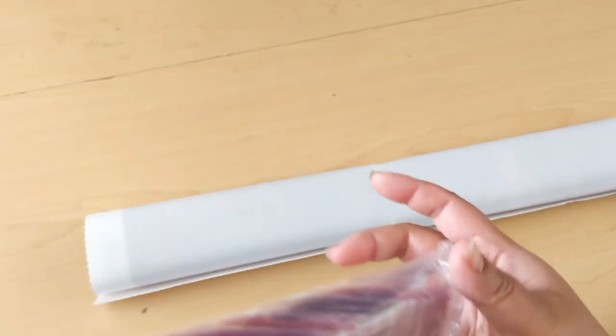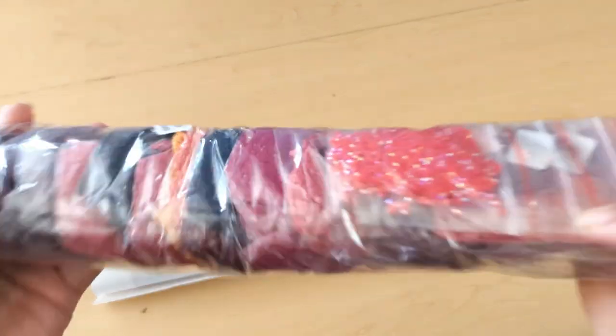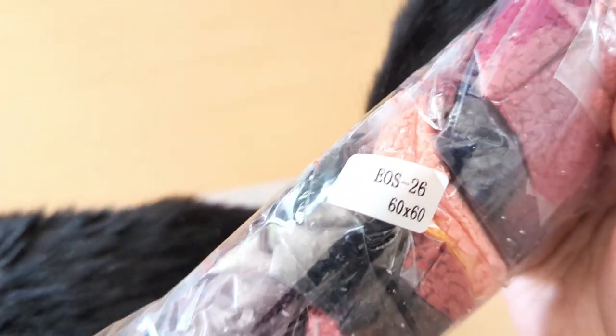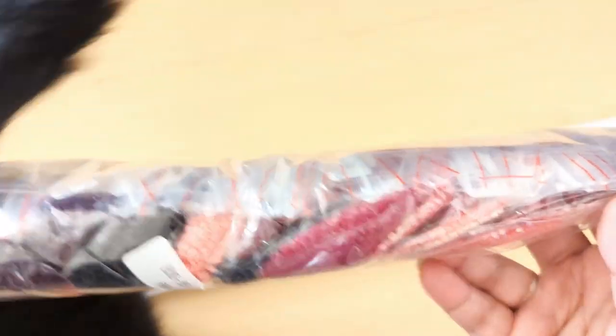We have a square diamond painting. It's going to measure 60 by 60. Here are the colors — very darkish colors, red tone colors.